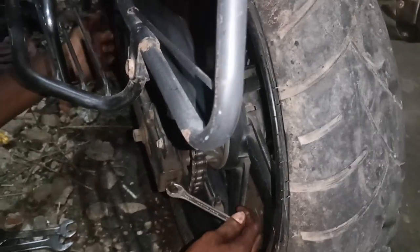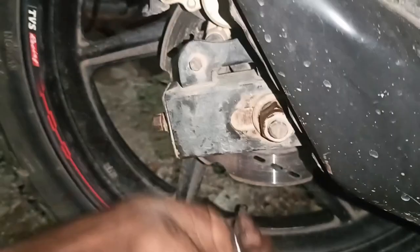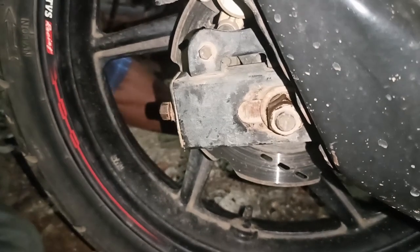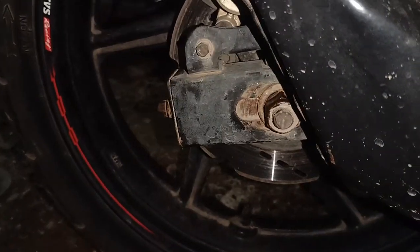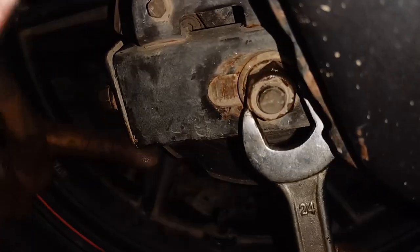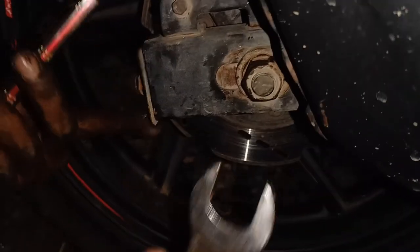If you have a front sprocket, you will see the condition of the front sprocket. The chain sprocket is good. If you are able to change the chain sprocket, please check out our account. You will be able to change the chain sprocket. You will take the chain sprocket. The key is to fix the chain. We will need to change the chain sprocket.